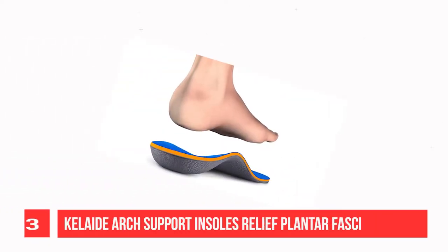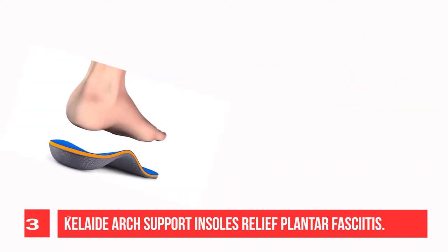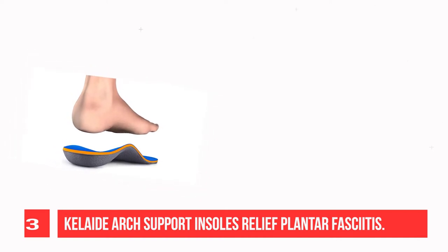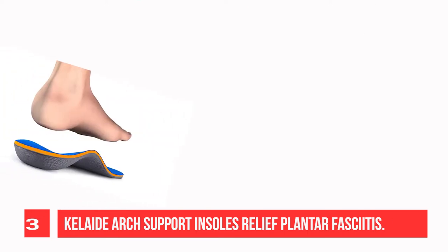Recommendation Number 3: Kaleid Arch Support Insoles Relief for Plantar Fasciitis. Kaleid Arch Support Shoe Inserts are created using premium quality TPU support, medium density lightweight EVA, premium fiber top cover, advanced heel cushioning, and shock-absorbing forefoot.